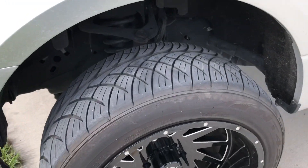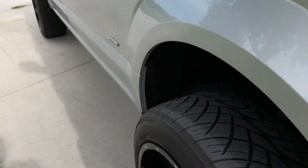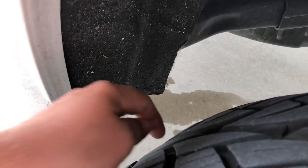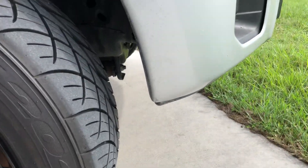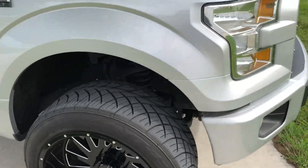These are 22 by 12s, negative 44 offset. Let me run around to the other side — pretty much the same thing here. You can see there's no crash bar; it's cut out again. Bumper is trimmed but about the same, not much carpet rubbing on this side. A little bit at full lock, but it's just fabric — it's not going to do anything to the wheel. The bumper is not cut.